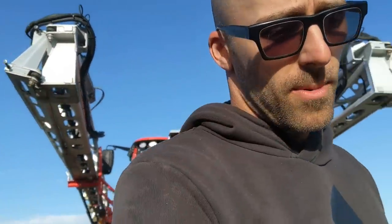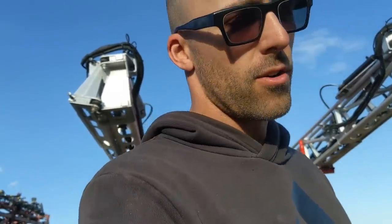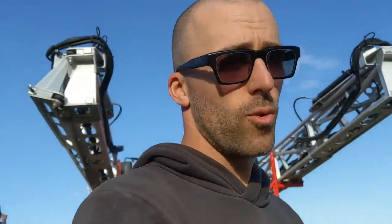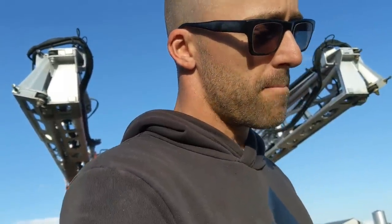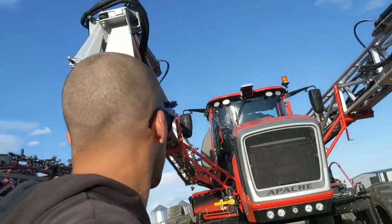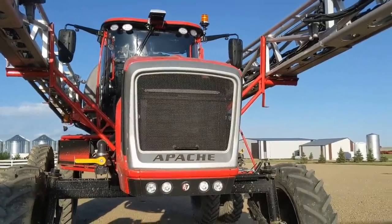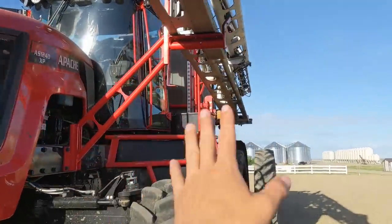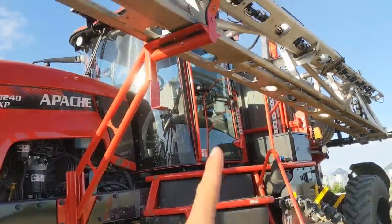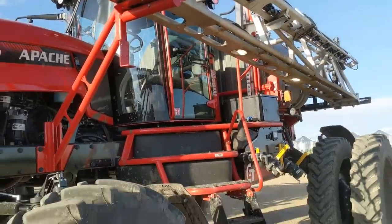Just a couple quick things about the Apache: I really like the Raven Viper 4 Plus in there. I really like the new XTR Auto Boom - it was really responsive and really quick. Regarding the whole unit itself, I didn't really like the lights - they did not give enough light at night. Those are all flood lights up there - you'd pretty much have to put a light bar up at the top. It is all LED lights. I don't like climbing underneath that boom - I put out six tanks and six times I hit my head on that boom.